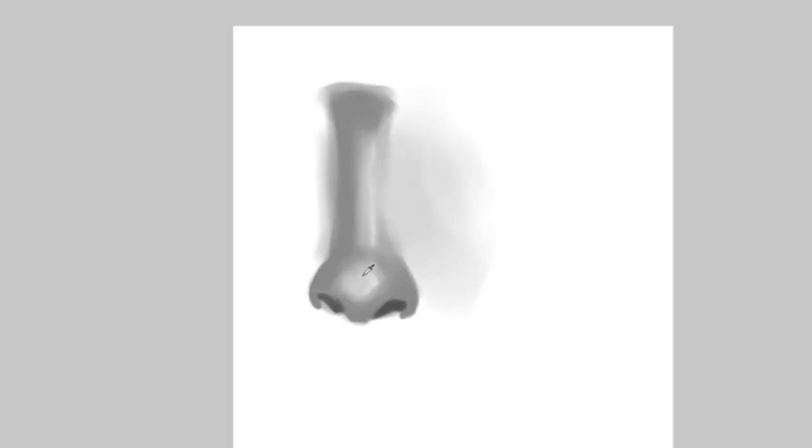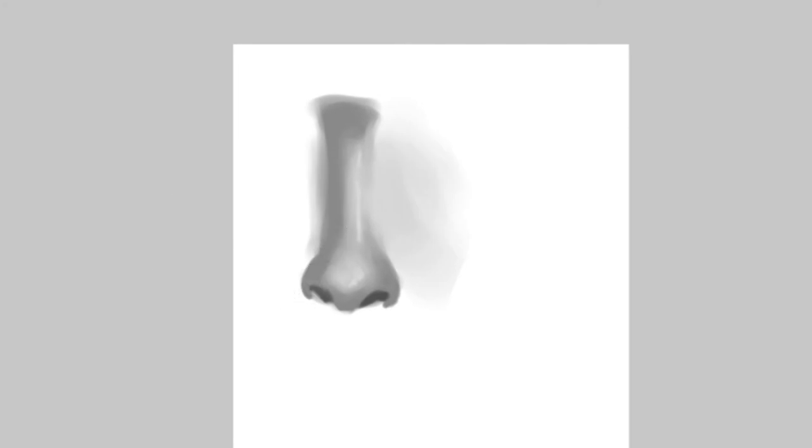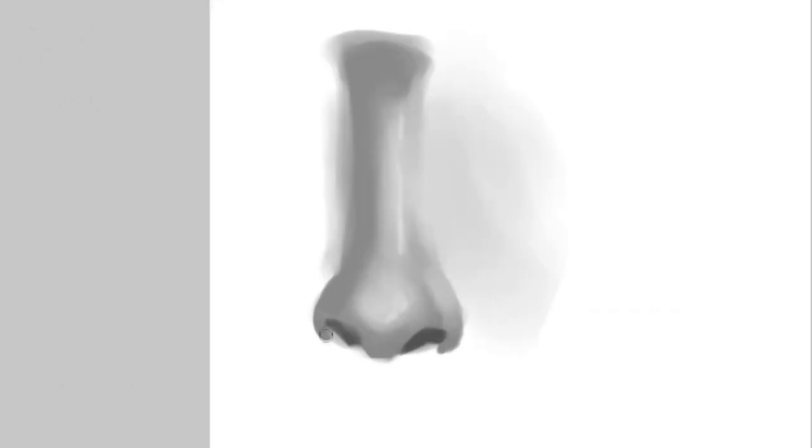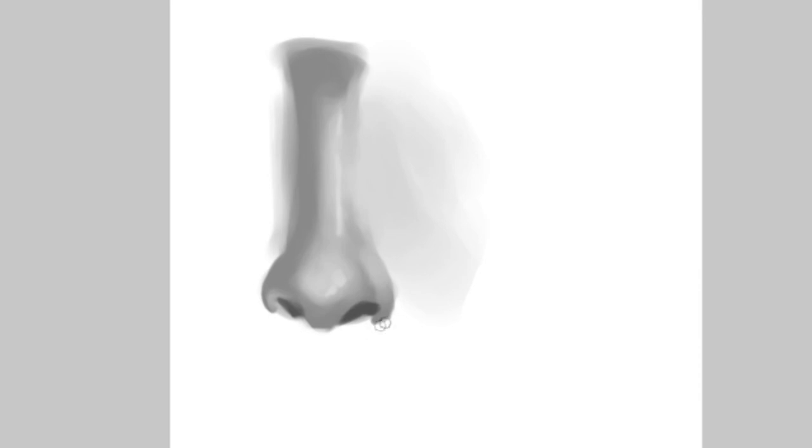I'm gonna blend this a little bit but not too much. Now you basically get a nose. You can go towards details, blend it a little bit more. Depending on where the light comes from, you can give light on the side of the nostril — and a lot of times depending on where the light is coming from, you usually have a little bit of light coming over here too.